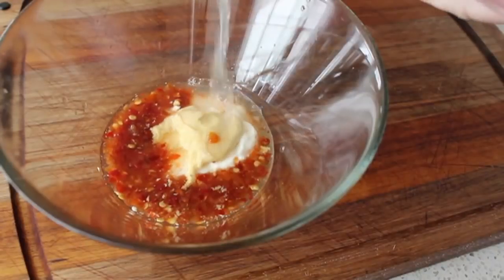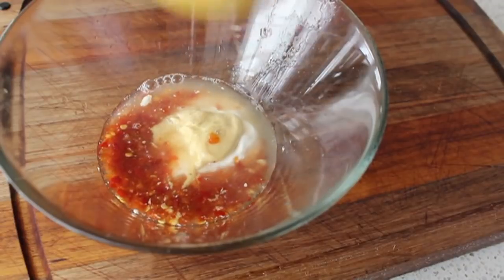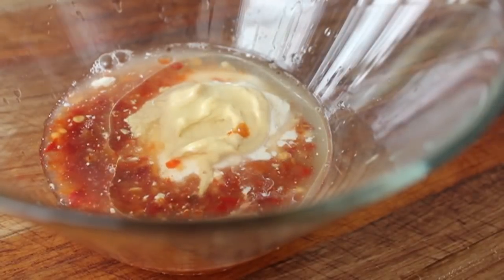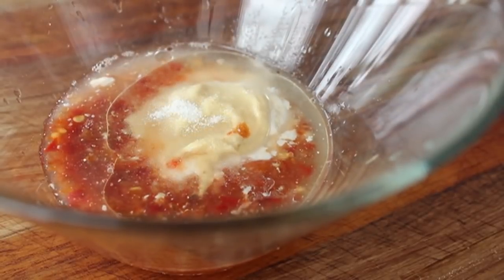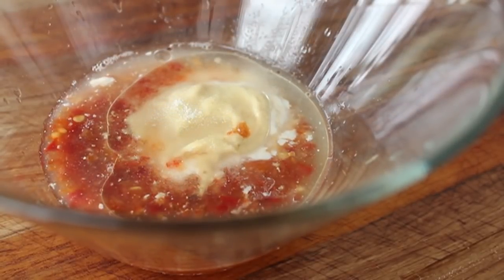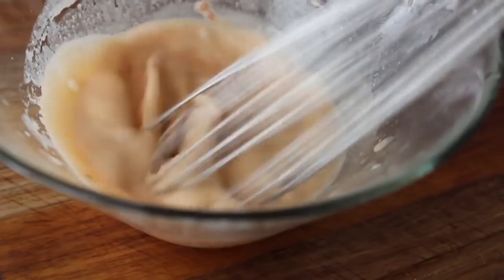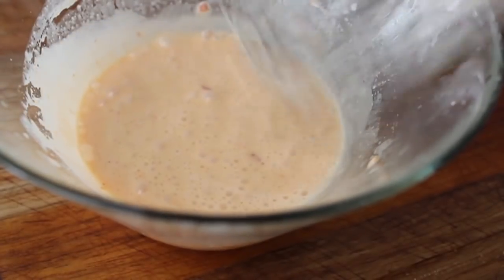We're also adding some freshly squeezed lemon juice, a little bit of vegetable oil, and then the secret ingredient to all coleslaw recipes: a little bit of sugar. I didn't add any salt at this point — there's some salt in the rice vinegar and we'll adjust later. Just whisk that up until it's thoroughly mixed and the dressing is ready.